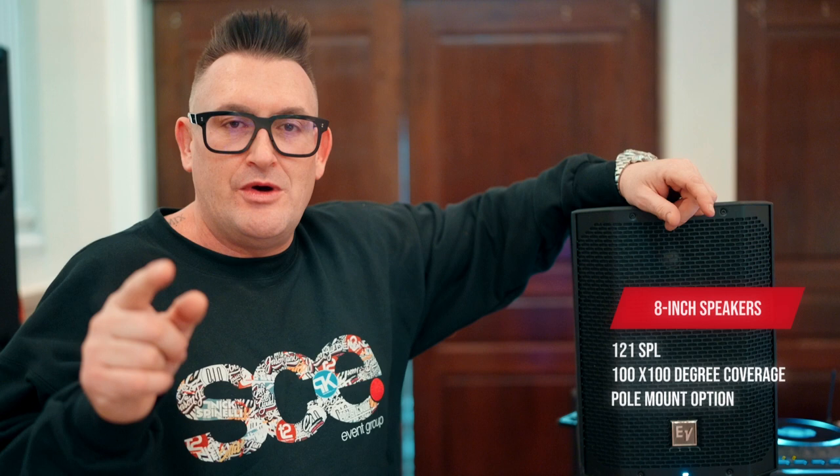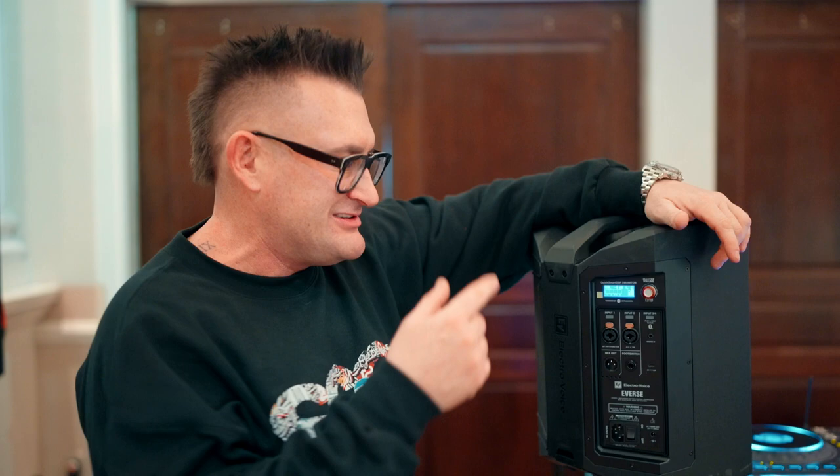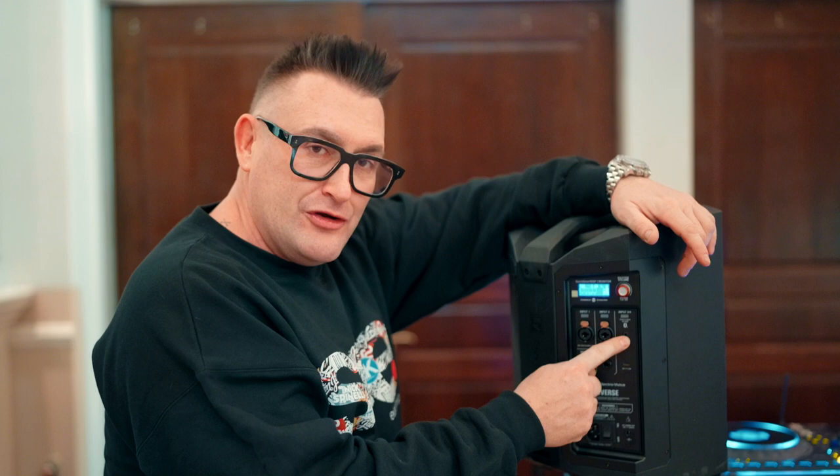This 8-inch speaker is capable of 121 SPL at 100-degree by 100-degree coverage. In terms of audio, it can be pole mounted, it can be set up on the floor like a wedge or a monitor. The coolest thing about this speaker is the EV team has incorporated their DSP technology into the back, where you have control over two different inputs as well as a third input that is also Bluetooth capable.